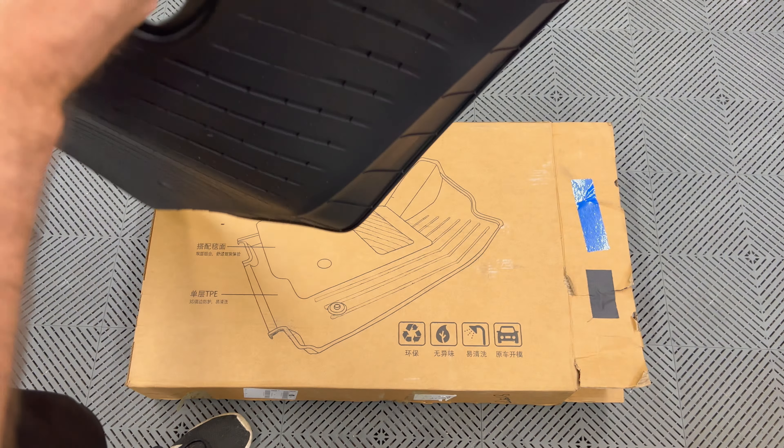One thing I found in the box are these labels that can be put on the mats — specifically the frunk, trunk, and the sub floor of the trunk. I didn't see any for the front or rear seat mats; they may also come with it. They're smaller in size but didn't come in my box. Most likely you will see them in your box if you purchase these, since these are a first edition.